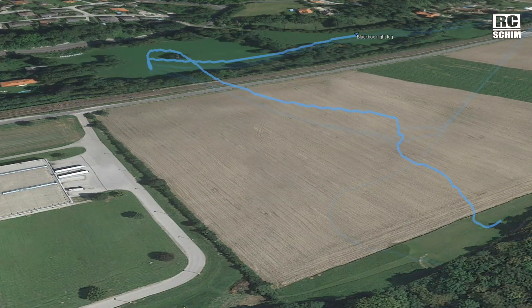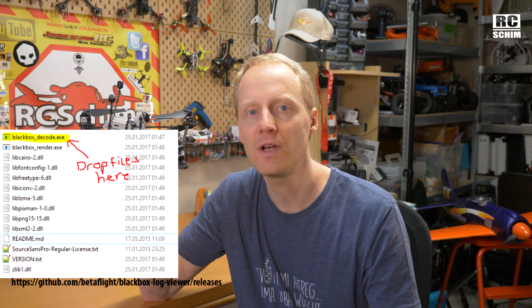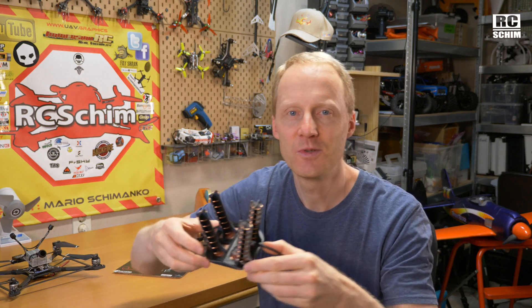Yesterday I flew the same waypoint missions three times in a row and it's quite accurate — though the altitude was a bit inaccurate on the first attempt. It kind of flies the same course three times. I logged the GPS data to the SD card via the blackbox logger. You can convert blackbox logs with a little program to GPX files, and then load the GPX files into Google Earth Pro. Really excited about this — being able to fly waypoint missions will really help me test different antennas.